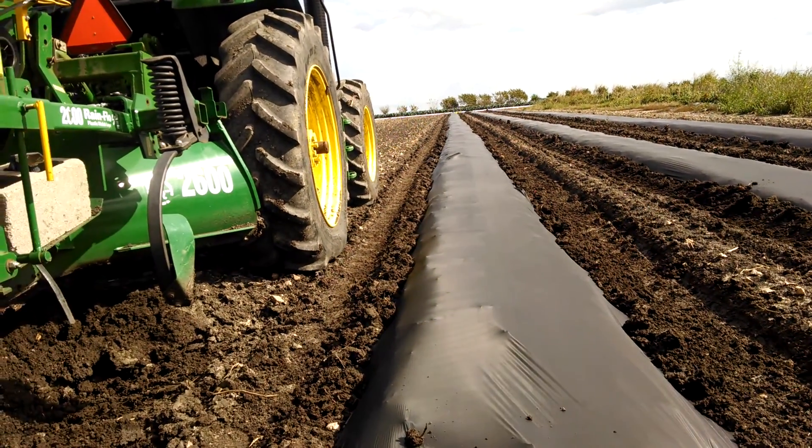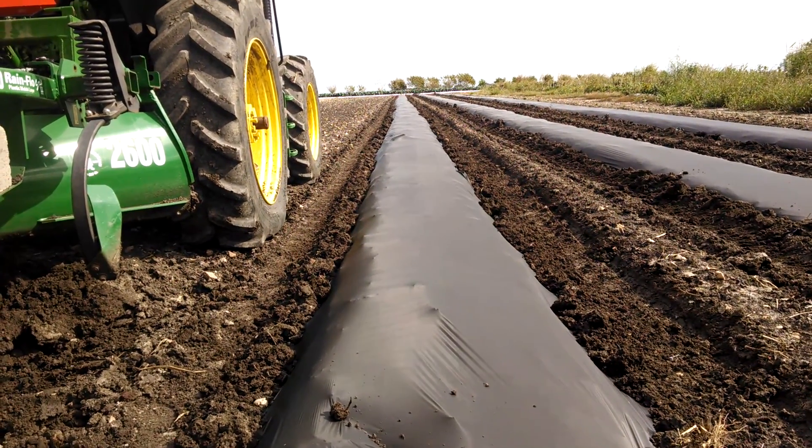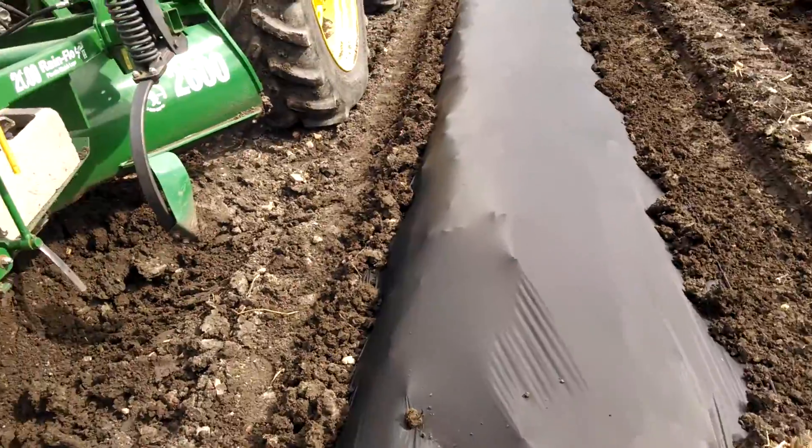We get 30 or 40 mile an hour cold fronts coming through, and this plastic will not be moving. So that's our mulch layer.